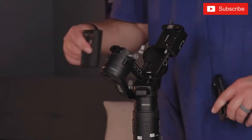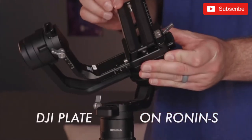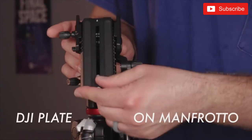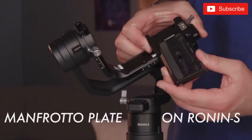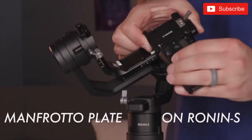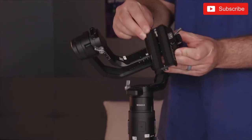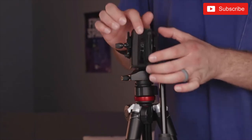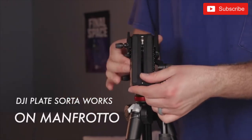Built into the plate here is actually a Manfrotto-style plate — in air quotes — because it doesn't work on all tripods. It works with modern Manfrotto tripods that allow you to drop the plate straight in, but on ones where you have to slide it in, there are some areas where the DJI plate doesn't perfectly line up. Similarly, you can't always use an actual Manfrotto plate on the DJI. They are sort of compatible but not perfectly compatible, which is a shame. If you want the best plate for the Ronin S, use the DJI plate; if you want the best for Manfrotto, use a Manfrotto plate.